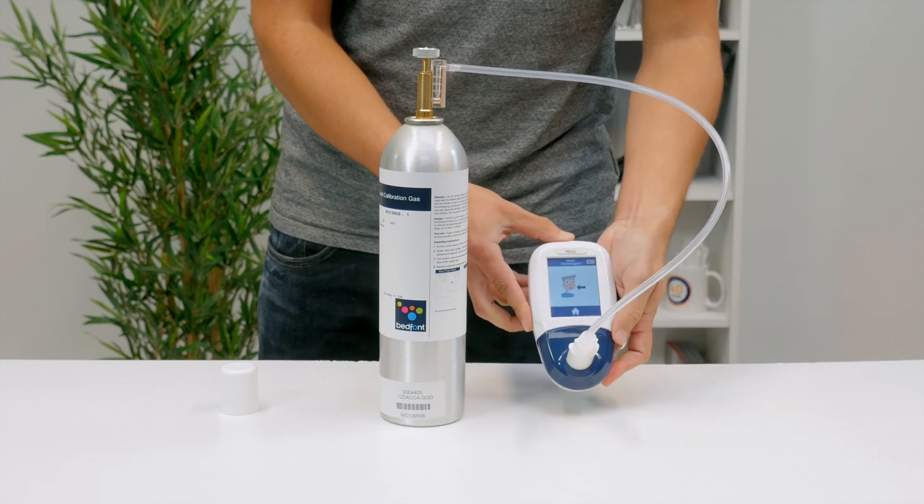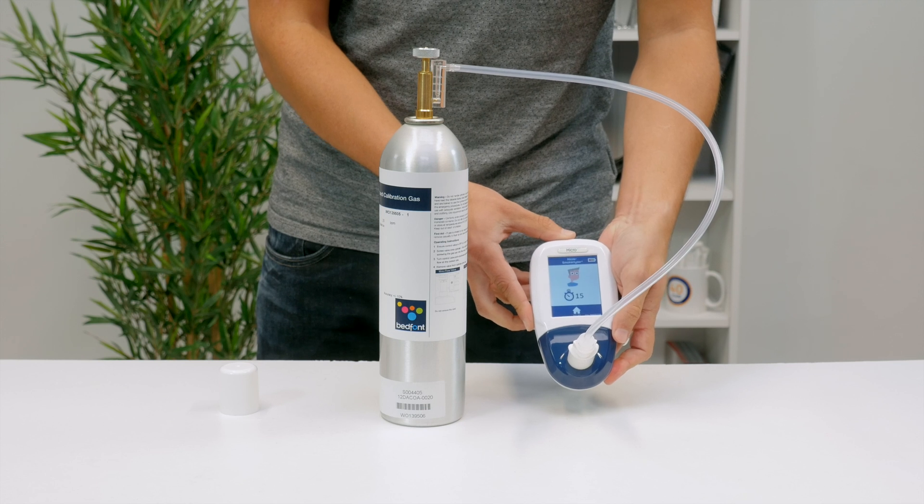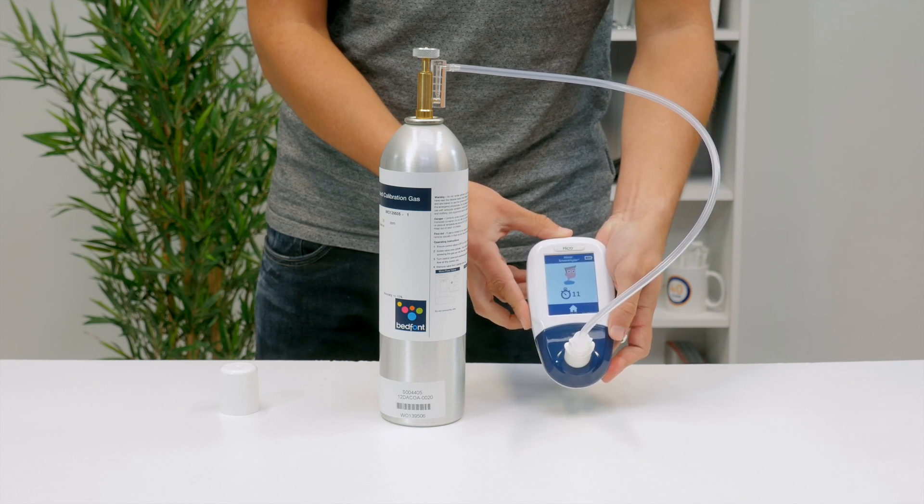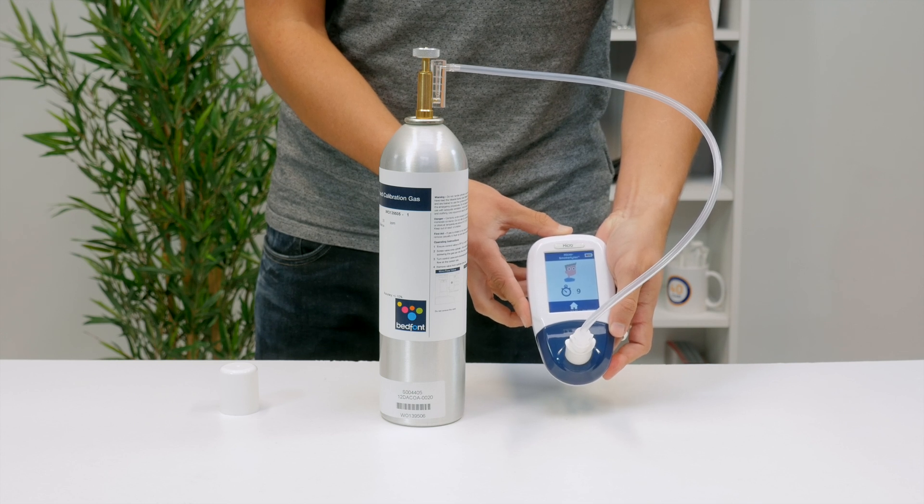On your Micro, press the breath test symbol on screen. When prompted by the exhale symbol, open the regulator and allow the gas to flow at 1 litre per minute.